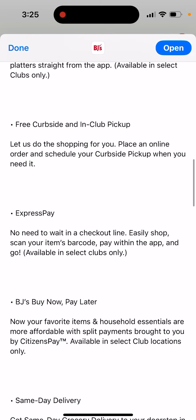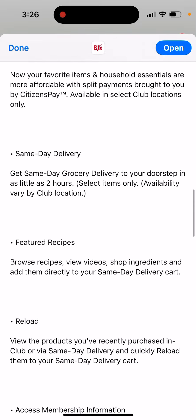There are app-only deals in this app, so it's a nice idea to use it because you will have discounts which are available only in the app, not on the website.